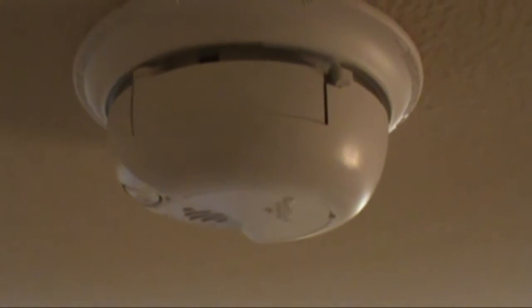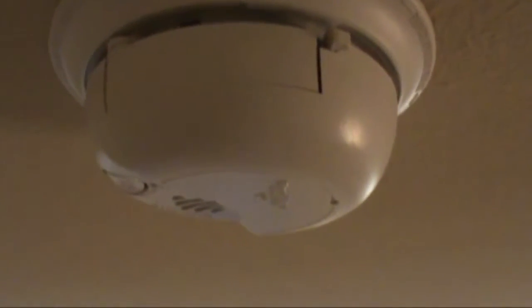Hey folks, Lex here with the Arbor Landing maintenance staff. Today I'm going to show you how to replace the battery in the smoke detector.